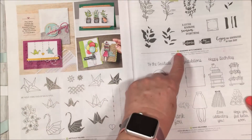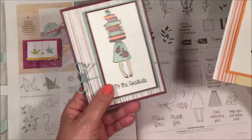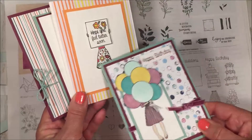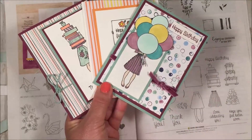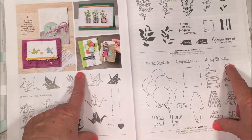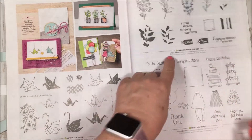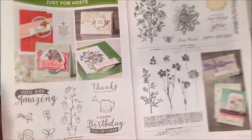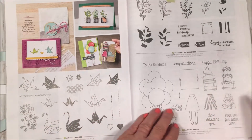In the back of the catalog are your hostess sets, marked with a little present icon. I loved this one — she could be for a graduate, a teacher, a 'hope you feel better,' or a happy birthday with balloons — so much versatility. These designer papers are great too. You earn these with a $150 order; when you're the hostess you use your host reward credits to purchase any of these stamp sets. There are quite a few hostess sets in this book to choose from.